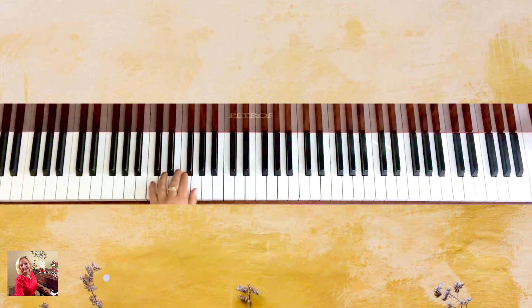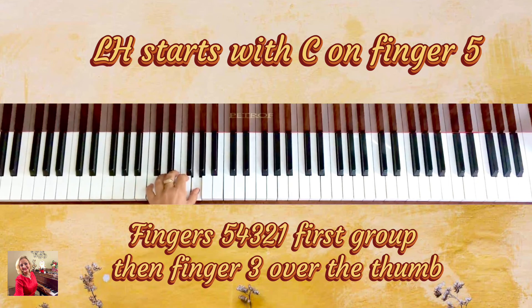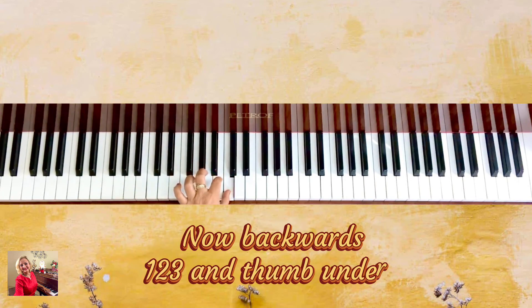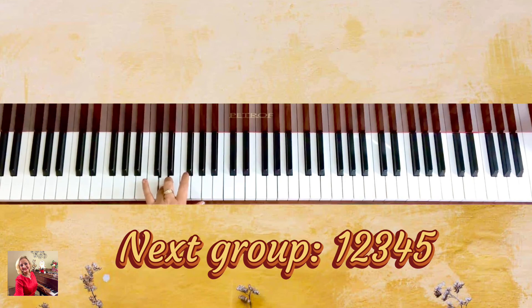Left hand. The left hand goes exactly opposite. Starting with fingers five, four, three, two, one — so we turn finger number three. Three, two, one. Then we go backwards: one, two, three — thumb under — and play the next four keys: one, two, three, four. And then end with finger five.